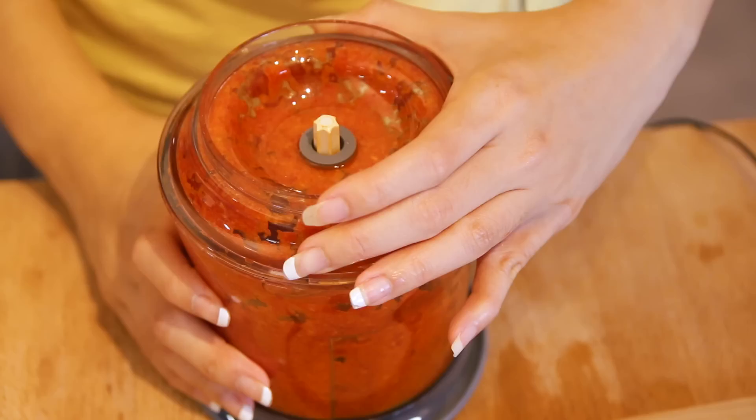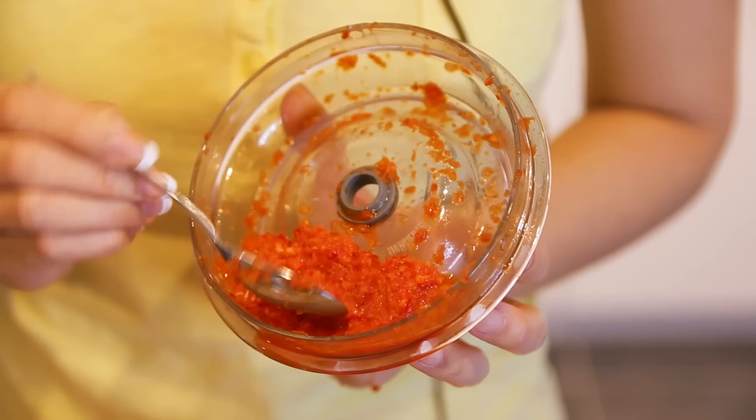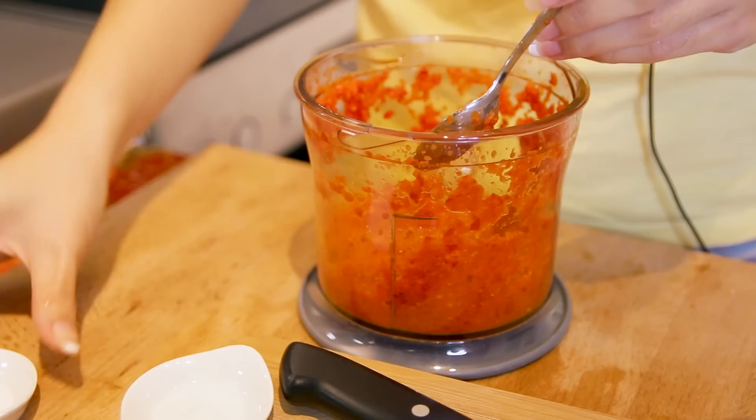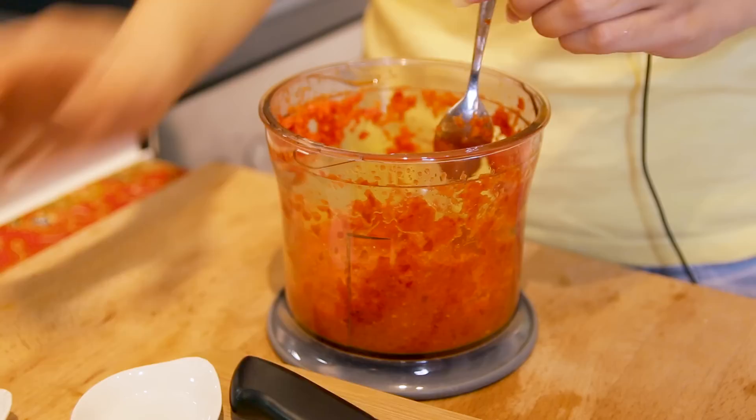There you have it. After blending for about merely 10 seconds, my chili is ready. This is the consistency you're looking for — it's mushy, it's wet, and it's exactly how it should look like. Last but not least, add the sugar and salt to taste.